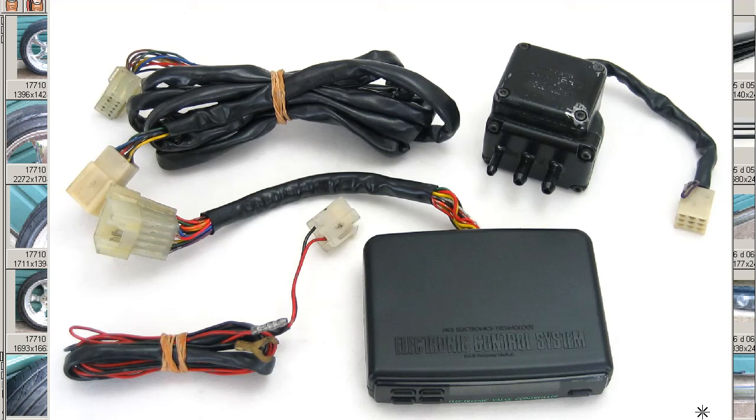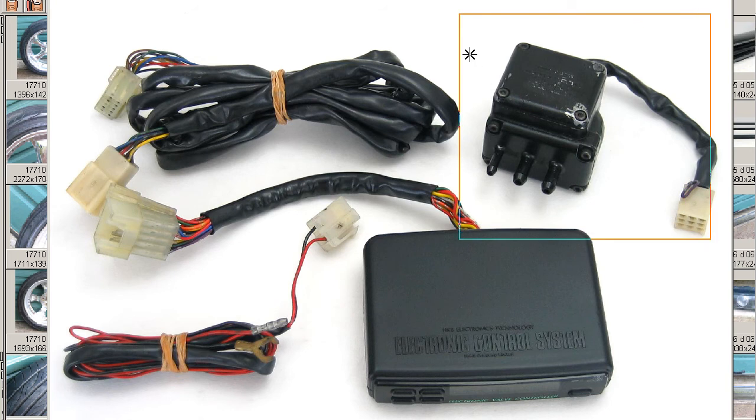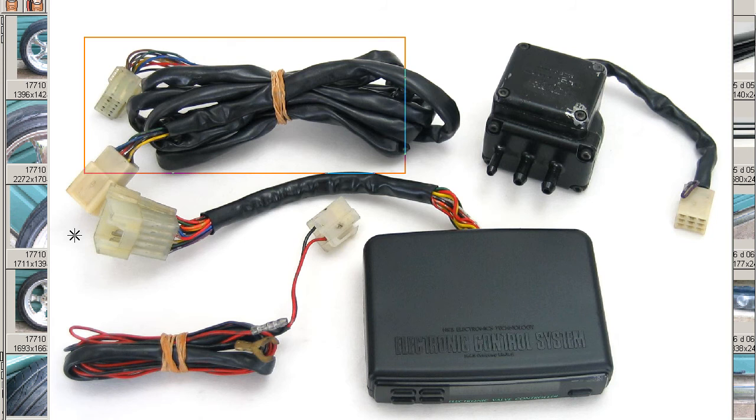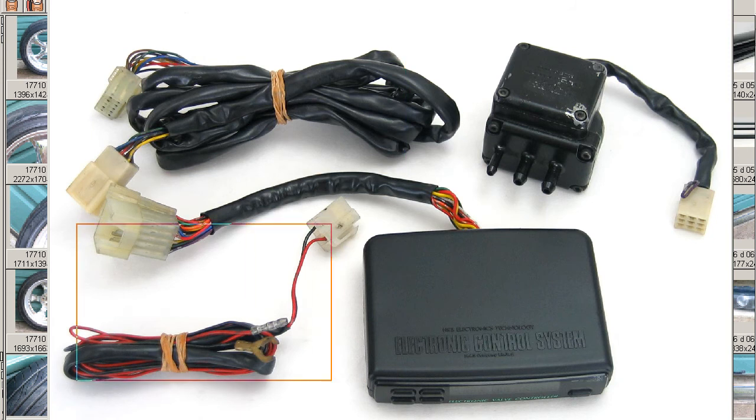Hello, this is Andy of Japan Dyno. We have for you an EVC — that's an Electronic Valve Controller by HKS of Japan. The kit includes the control unit, solenoid valve, boost sensor, and electrical harness.